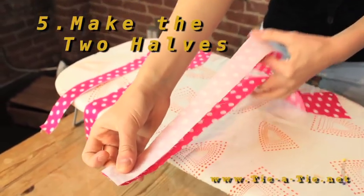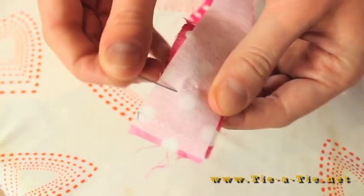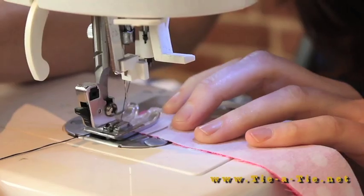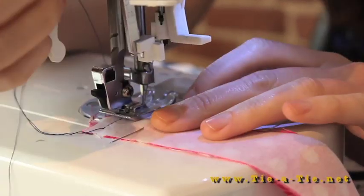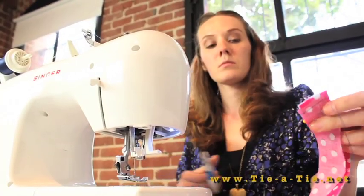Pin two pieces together at the end with the backsides facing up. When you pin them together, make sure that only one of the pieces has interfacing. Now sew the ends together with a quarter inch allowance. You'll want to do this two times for both pieces.